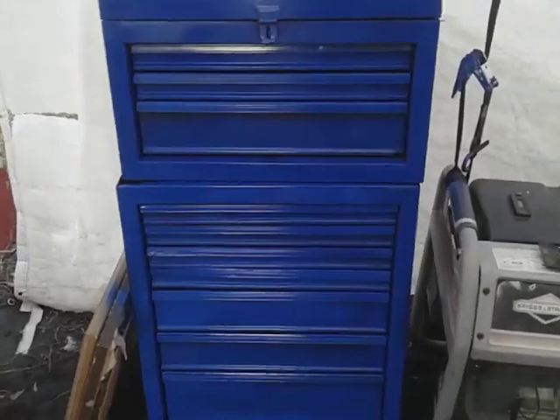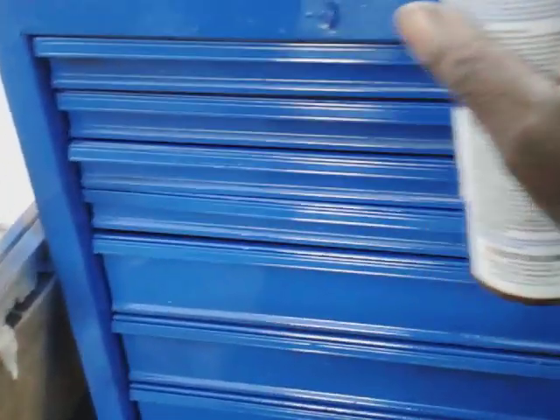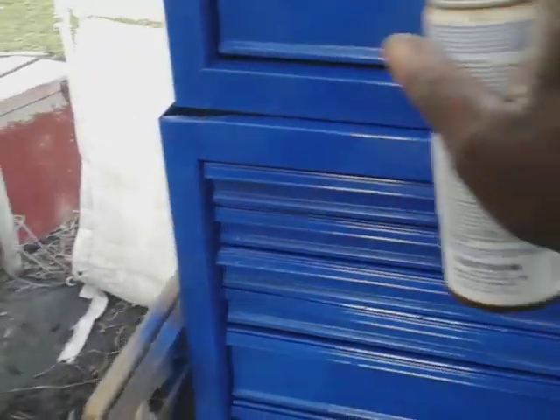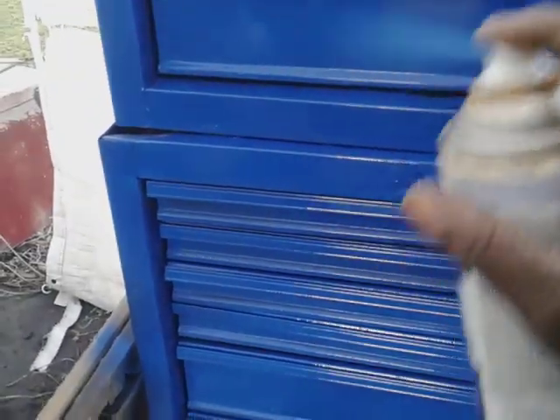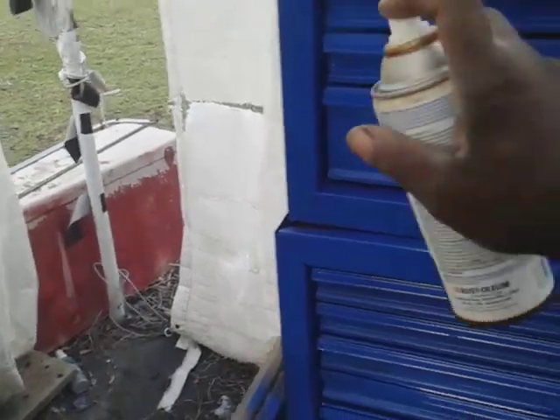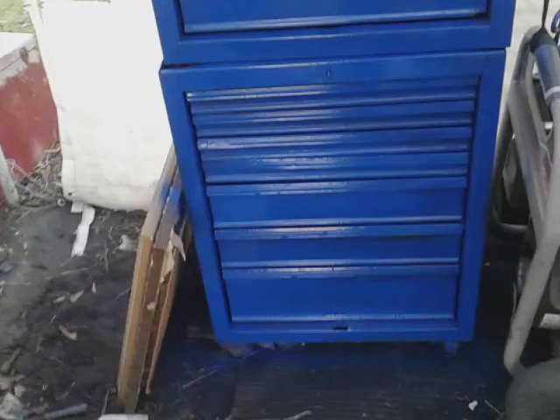That looks pretty good. I just want to hit it with a couple coats. A toolbox ain't got to be perfect — you just want to keep it from rusting. That's the goal when it comes to painting a toolbox. Who cares about how perfect a toolbox is? Just want to keep it from rusting. That looks pretty good, as you guys can see.